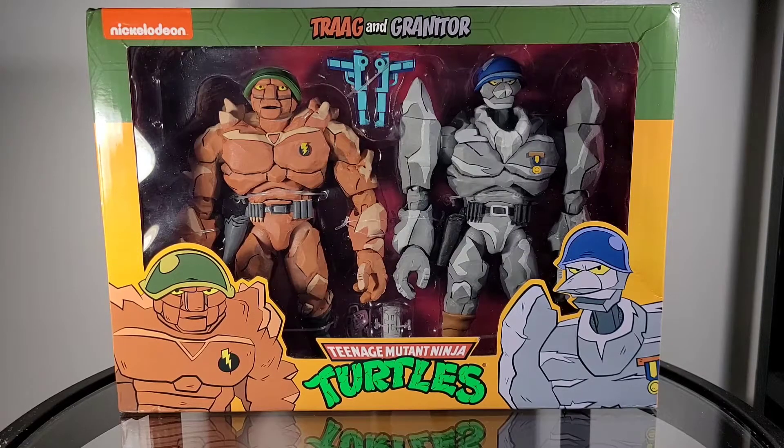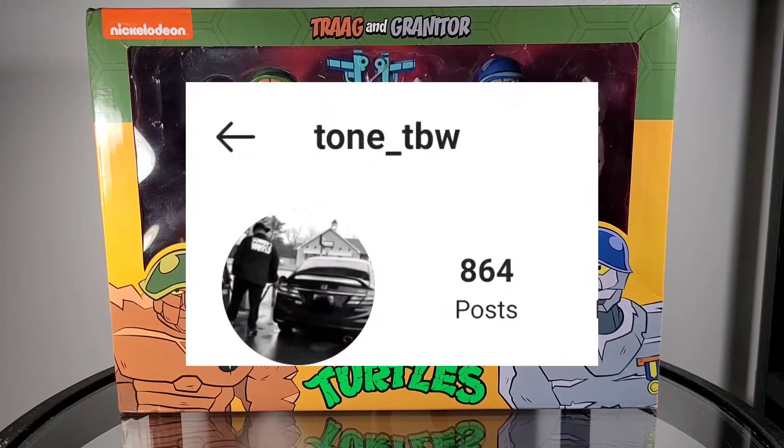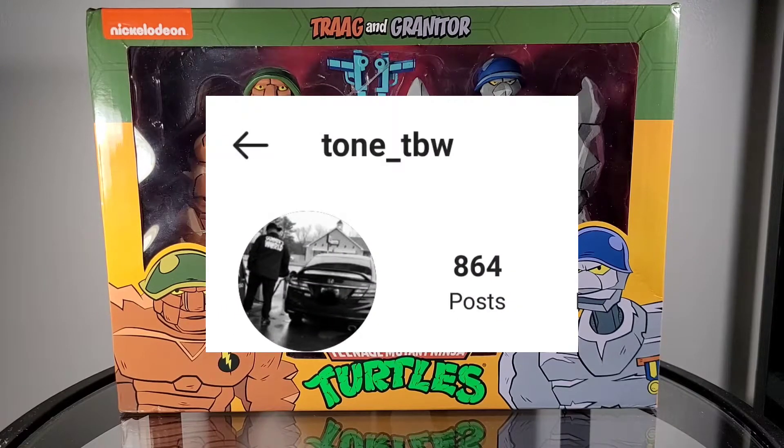So to my fellow New York collectors, you know that it is nearly impossible to find this figure at any of your Targets. So a big shout out to the man who sent this my way. Super excited to have this in my collection and not to have to pay an abundantly high price that they fetch for on eBay.